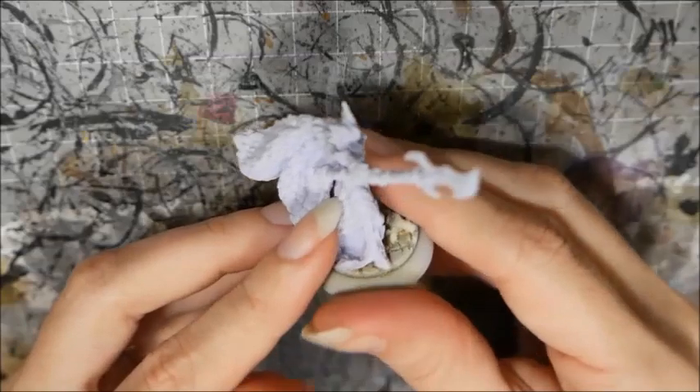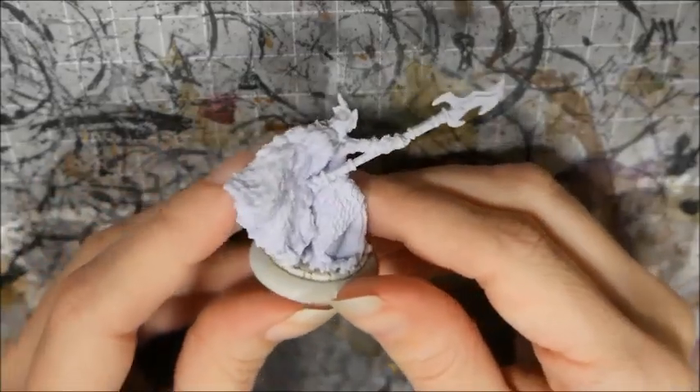I started with a white primer. I did do a little bit of putty work to cover the gap in the back of her cloak.